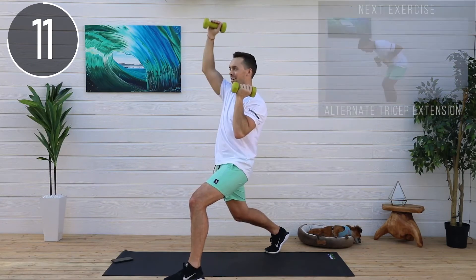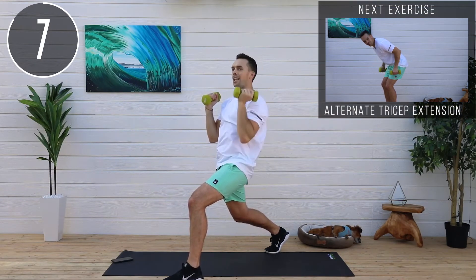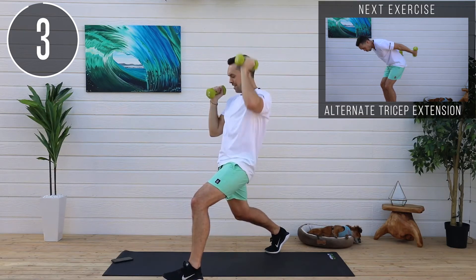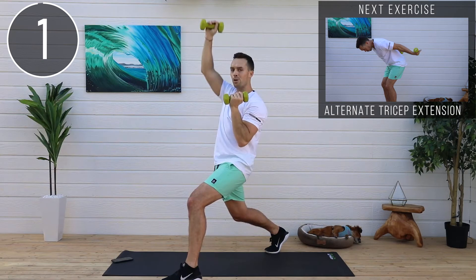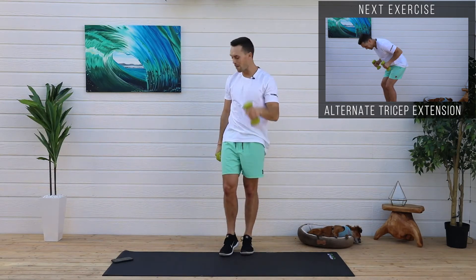15 seconds left — you guys are crushing it. Always remember: what comes easy won't last, and what lasts will not come easy. You're not going to lose 20 pounds overnight, but you also didn't put on 20 pounds overnight. Remember that.